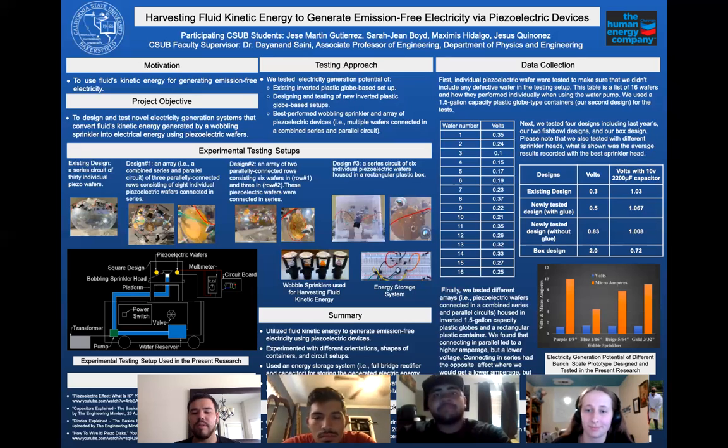Currently we use turbines to generate power. Somewhere in the northern part of California we currently have geothermal plants that generate power for a large part of our state. We use CO2 as a form of fluid — we inject it into the earth, allow the heat of the earth to heat up our fluid, then extract it. The CO2 is transferred to chambers that allow the fluid to convert into steam, and we use that steam to spin a turbine and generate power. We wanted to replace the turbine by using our design of piezoelectric wafers.